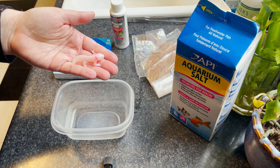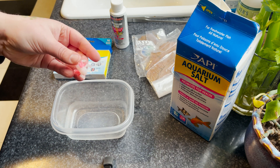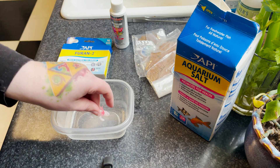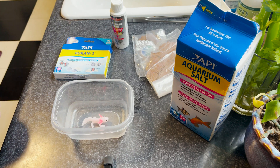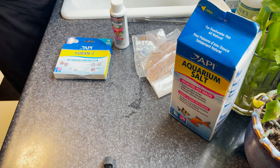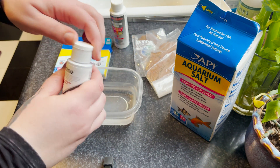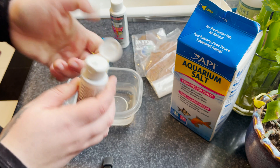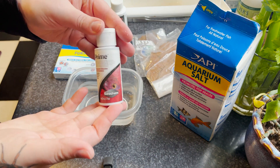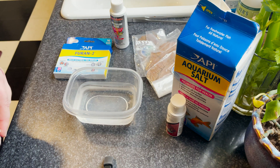For today's demonstration we are going to be using this little plastic axolotl in this tiny tub, mainly because fortunately all of my axolotls are healthy right now — none of them need to be treated. When you are tubbing your axolotl, make sure you're using fresh, clean, dechlorinated water or spring water. If you're using tap water, make sure you dechlorinate it. I like to use Seachem Prime — it's my favorite dechlorinator. Just make sure you're avoiding anything with aloe or iodine.